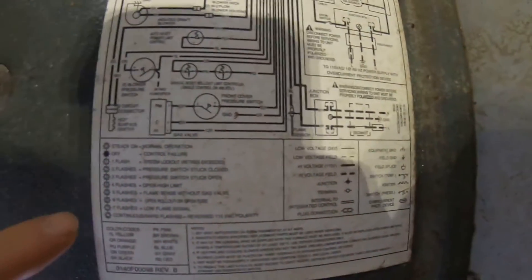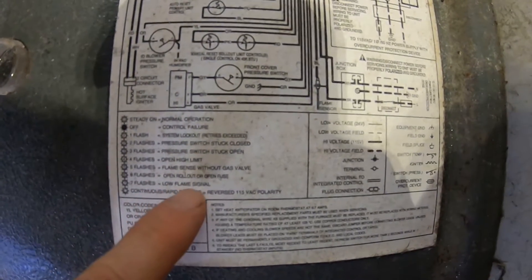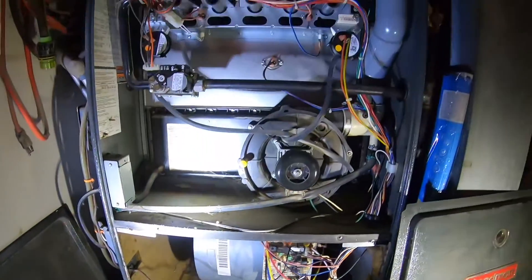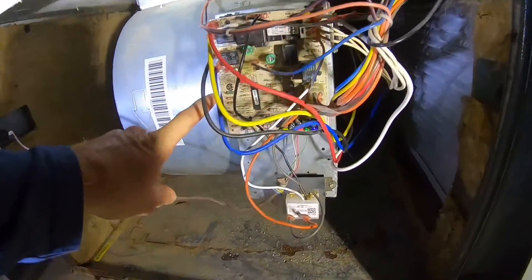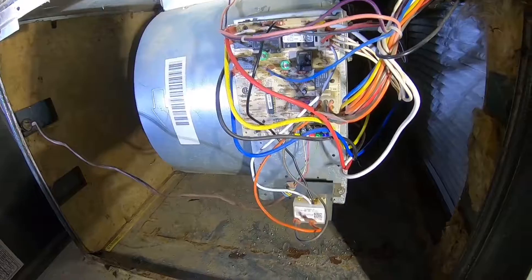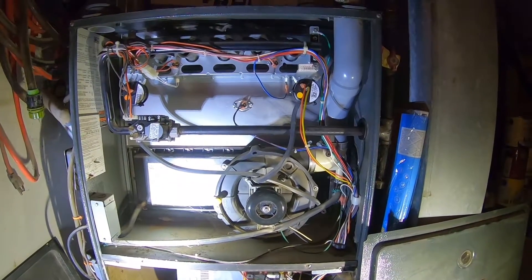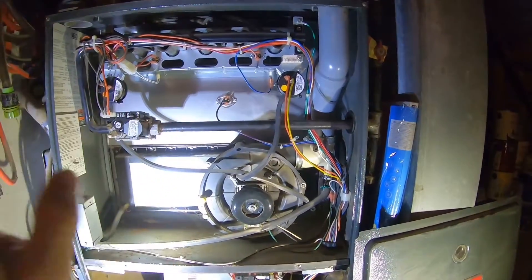Here's the back of our panel — you can see it says six flashes means open rollout or open fuse. If you're troubleshooting, that's how you figure it out. When you see the light blinking that many times — ours was blinking six times — you can look it up on the panel. But we're all set now. We know it's safe, we know why it was tripping, and we got it reset and it works.